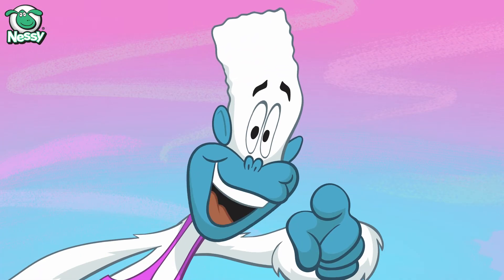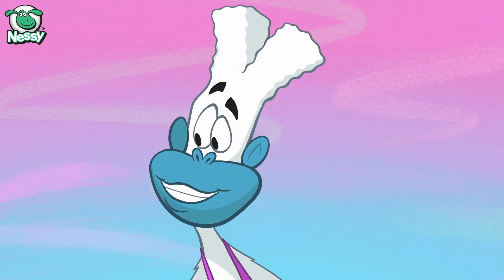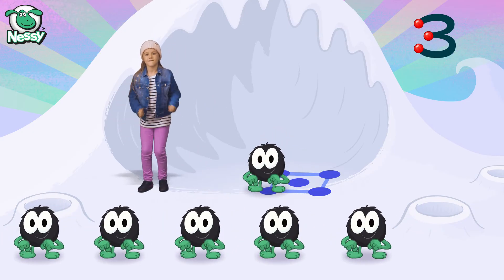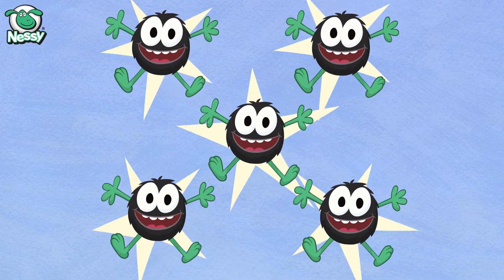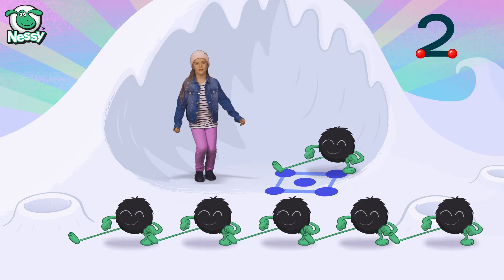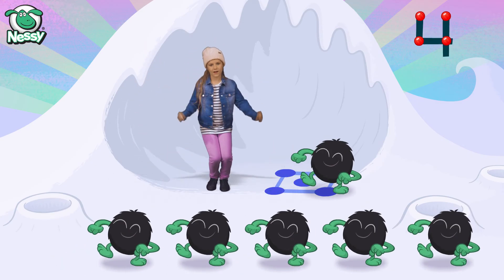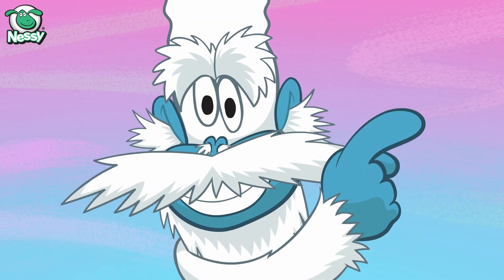Dance little Hairy to the numbers song. One, two, three, four, and five. One, two, three, four, and five. Good moves — you're getting really hairy.